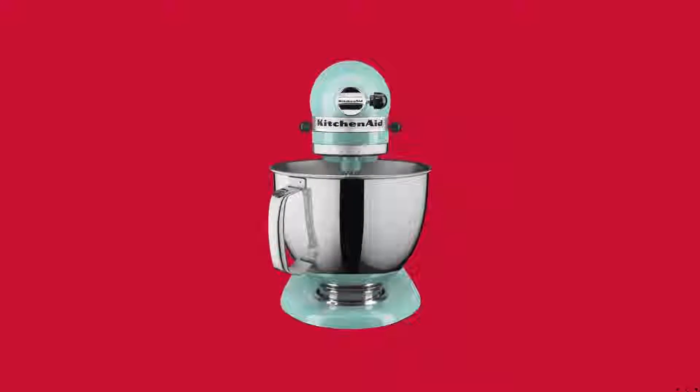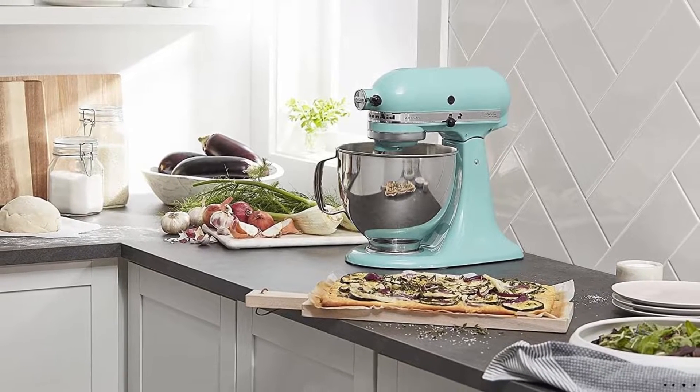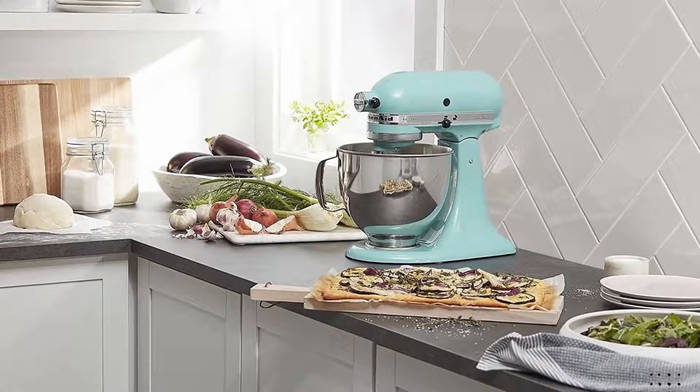For even more versatility, the Power Hub fits optional attachments from food grinders to pasta makers and more. Check the link in the description below to buy this product.